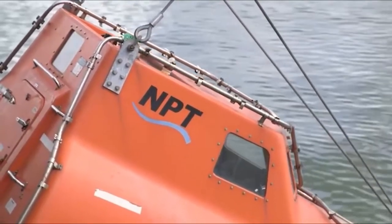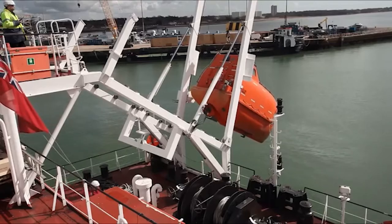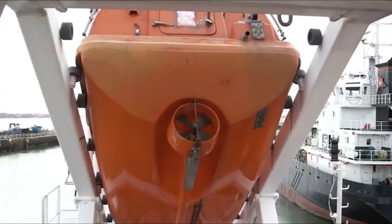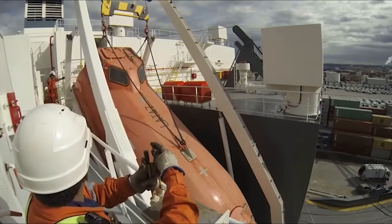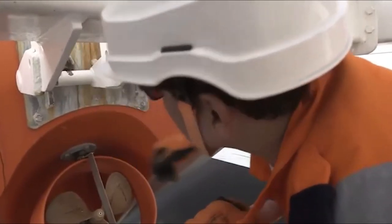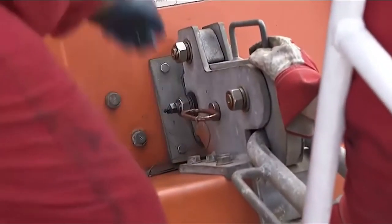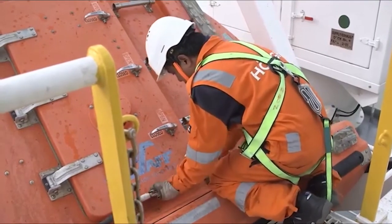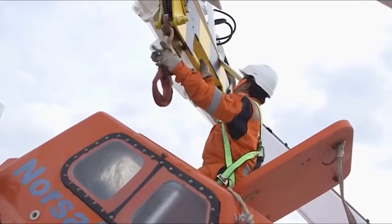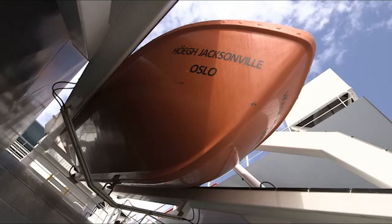Great care must be taken in recovering the lifeboat so as not to cause any damage to the fibreglass hull. Having completed hoisting, the davit A-frame is turned in and the lifeboat is slowly lowered onto the freefall ramp. Once any freefall lifeboat has been recovered, it must be stowed correctly. The release device must be re-engaged and reset according to the manufacturer's instructions. The safety pin, if fitted, is replaced. The lashings are secured around the lifeboat and the lifeboat battery is reconnected to the ship's power supply. The yoke is then disconnected from the recovery slings and stowed. Finally, there's a check of the hull, especially the bow. The lifeboat is then ready for its next launch.